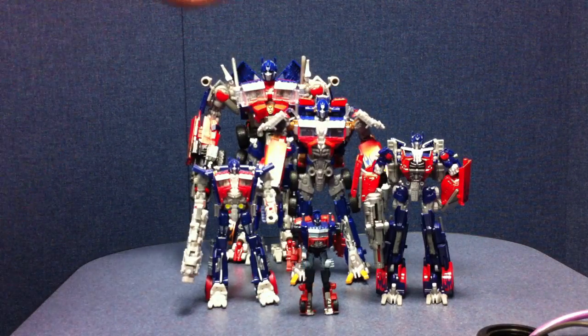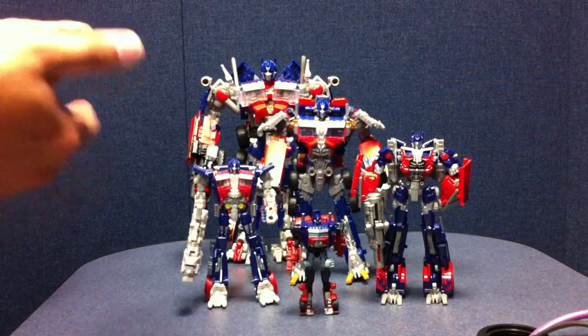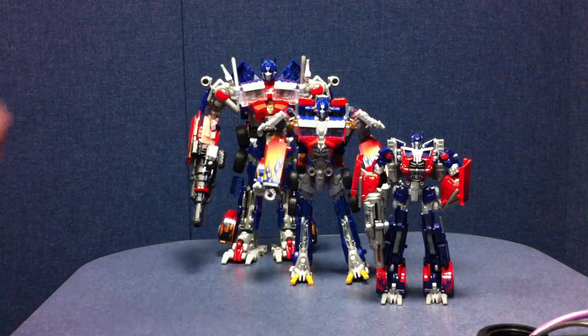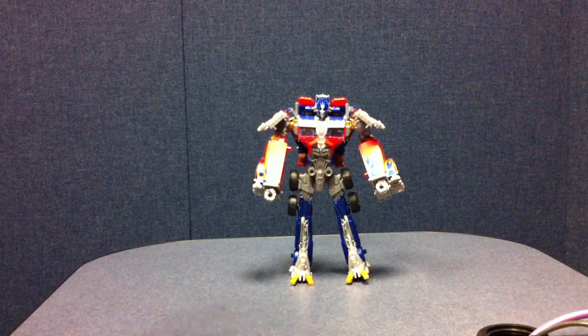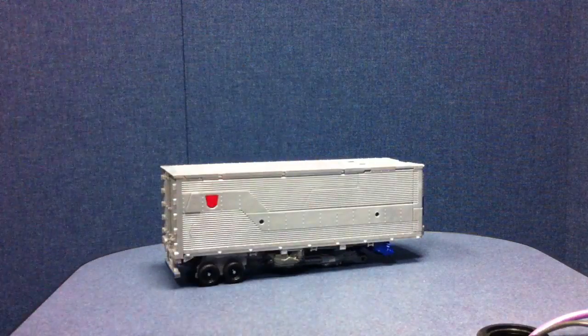He's not tiny, and he's not as big as a leader, but he's not nearly as small as the Voyager. A good ultra class figure. Now we're going to get on to the big stuff. We'll set him to the side for a minute while we pull out the big Boombasa trailer.